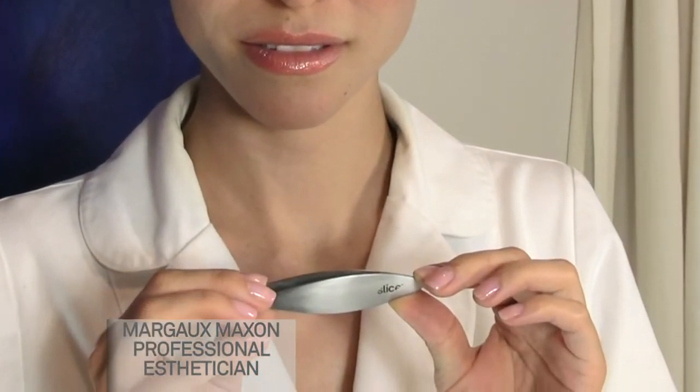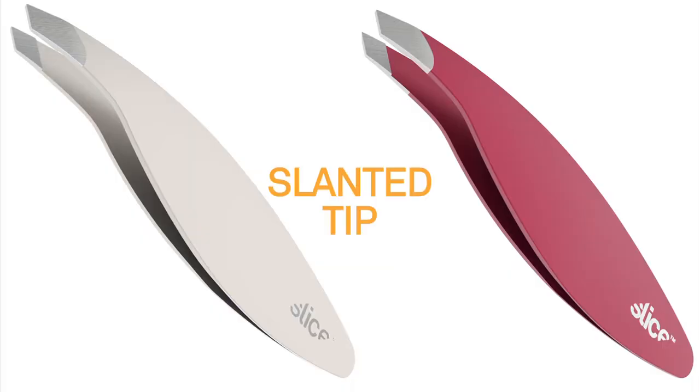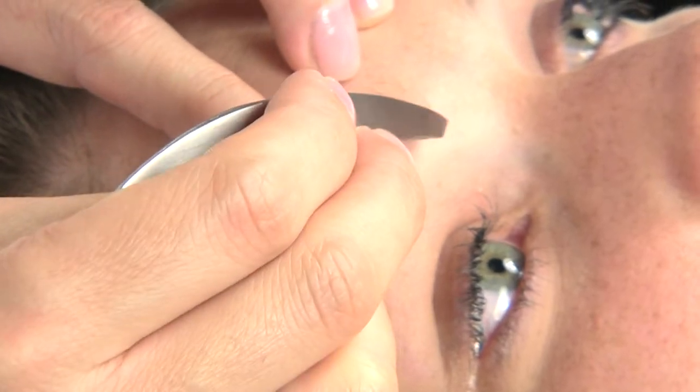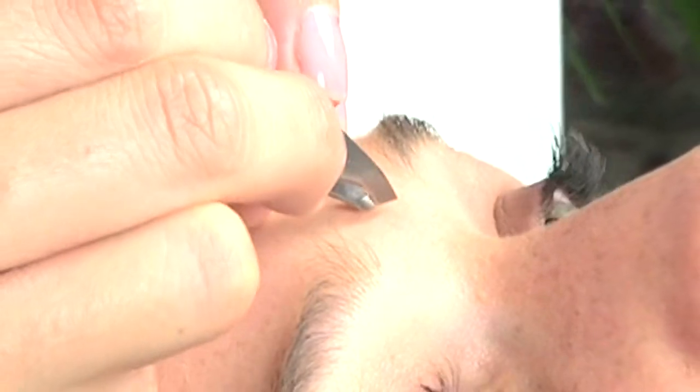My name is Margo Maxson. I'm the esthetician for Salon Blue. I use slanted tweezers for normal to coarse hair and for eyelash applications. The slanted tip is easy to grip and effectively removes the hair.